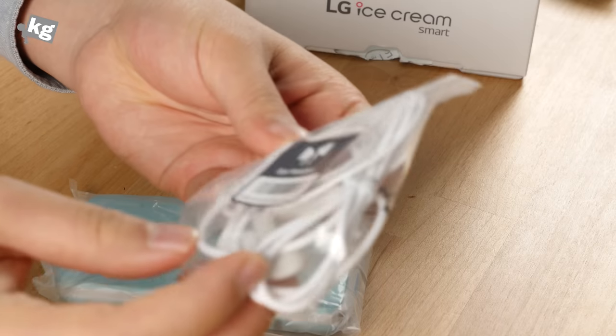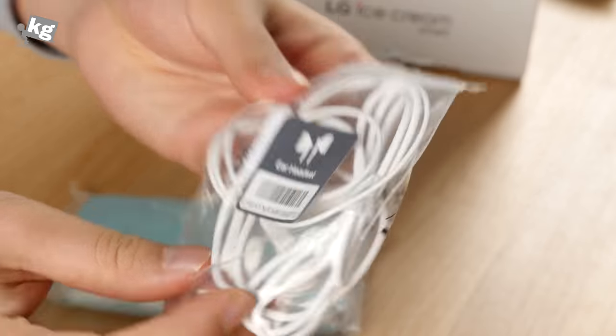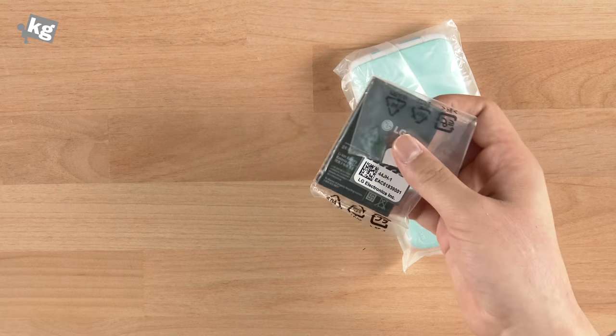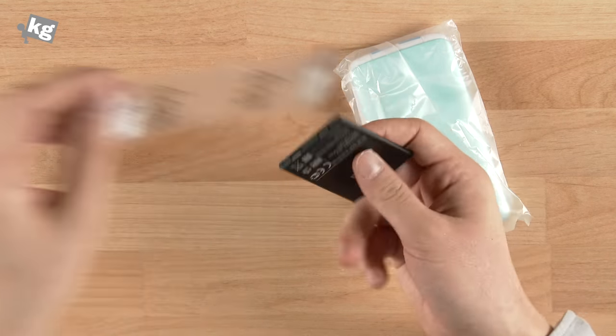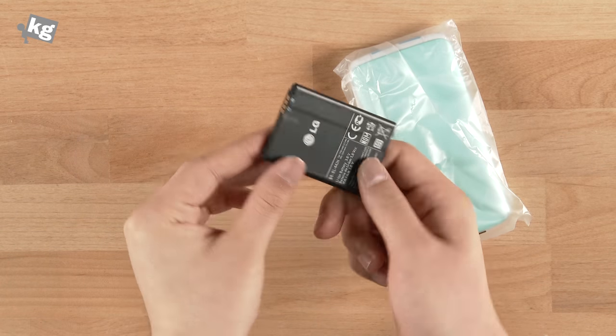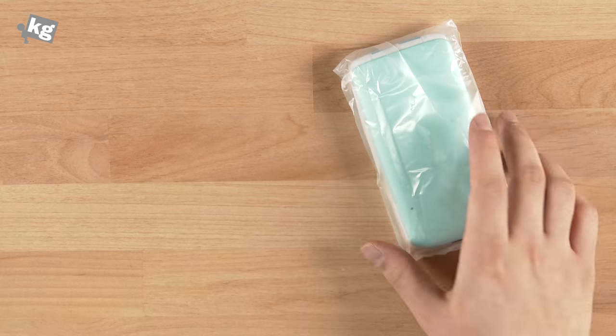It's nowhere near premium — it's a very cheap-looking headset, but hey, it's a $300 phone. Aside from that, of course, we have a battery. This is a 1,700 mAh battery that's replaceable. It's provided only one, so if you need an extra, you can always get one.